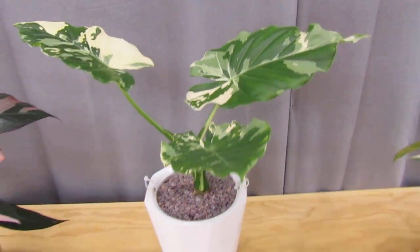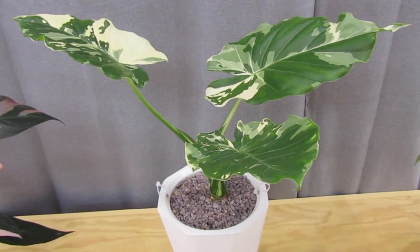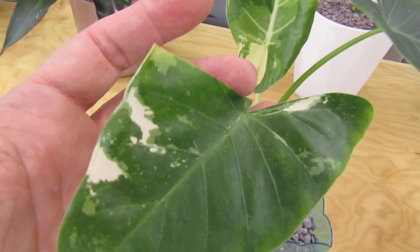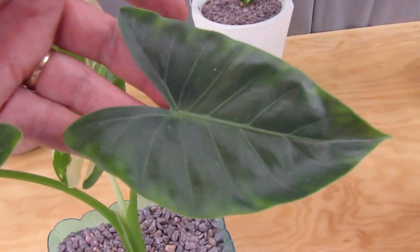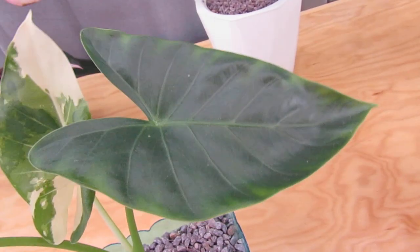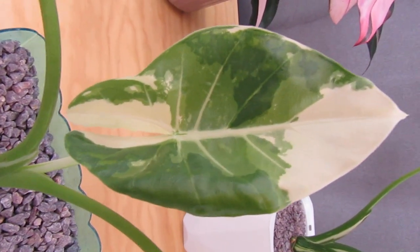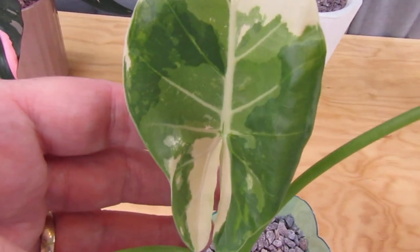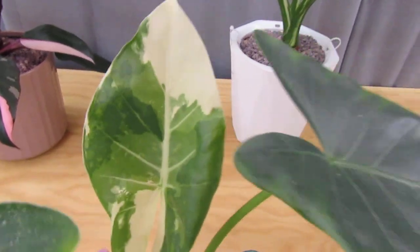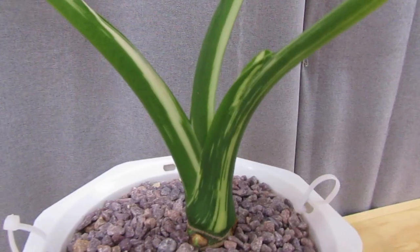I wanted the same variegation in a macrorhiza, so I ordered one. It arrived with garbage leaves, but one surviving leaf looked promising. Then the next leaf that came in was solid green — I was really disappointed. But I kept it in the bright light, and look at the last leaf I got. Two things are going on: the light is affecting the variegation, but also the genetics are there, because this wouldn't happen just from light alone. You can even see the albow striping in the stem — just like the gageana. You've got to have the genetics.